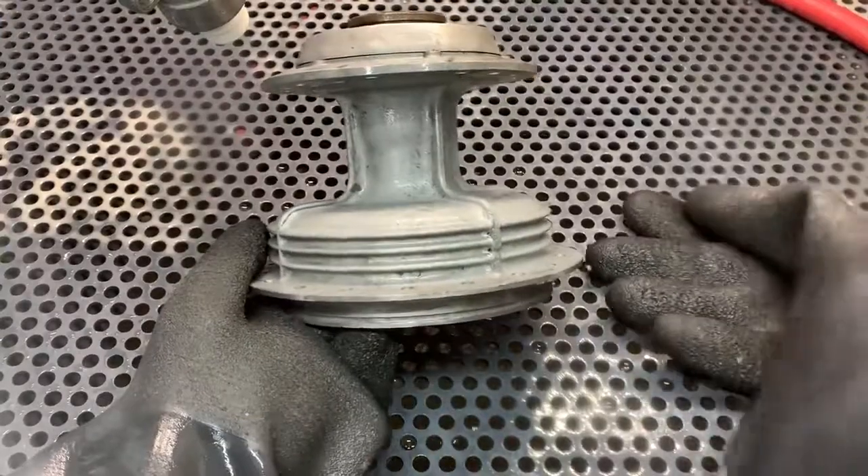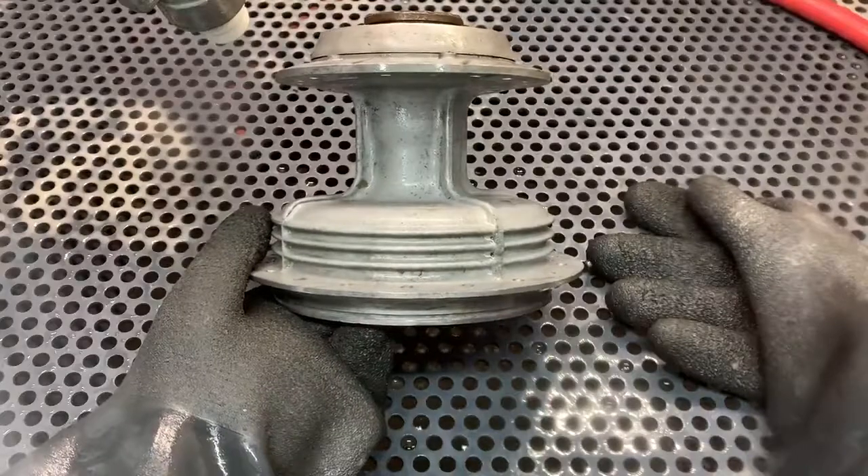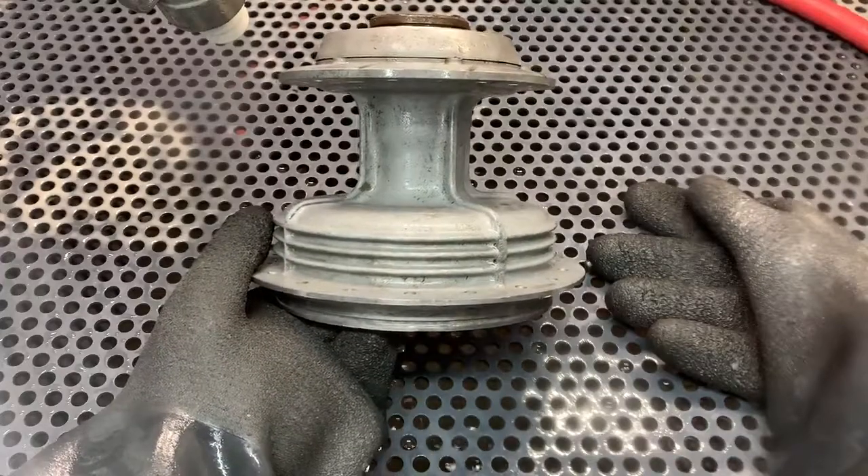Here we have a rear hub aluminum from an early 70 Yamaha Enduro bike. Let's give it a little blast, see how it comes out.